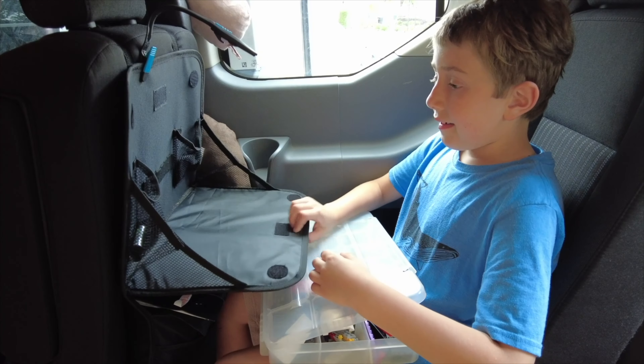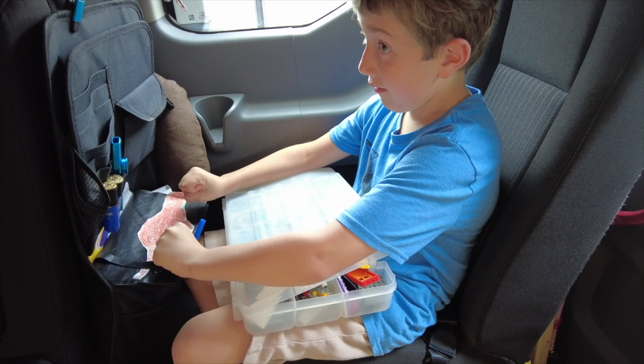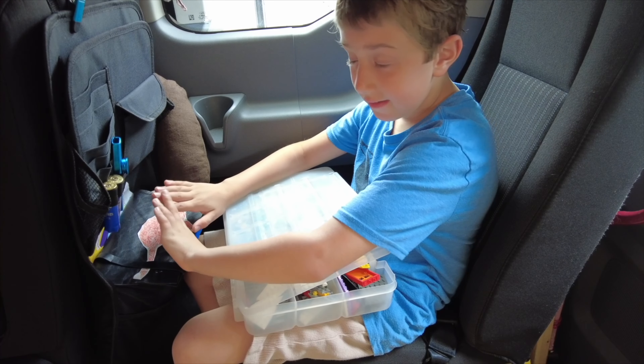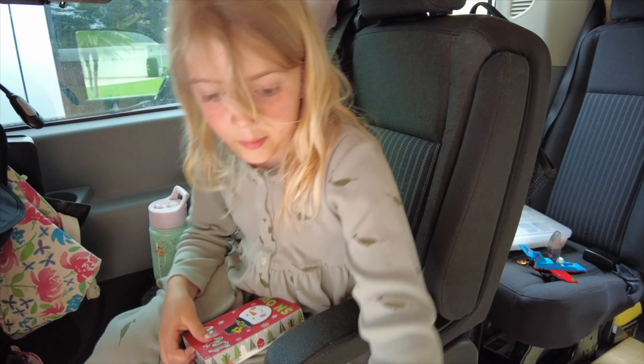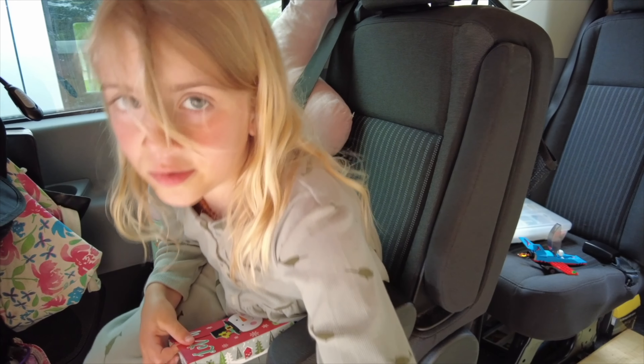One of the kids shares what they like to do while traveling: mostly playing with Legos and coloring, which is really calming. On big bumps things can shift around but the pockets are handy. Another child mentions they have a little nature book they're really into, and coloring when bored on long trips.